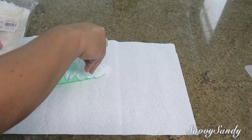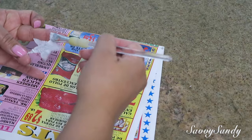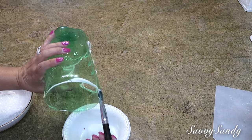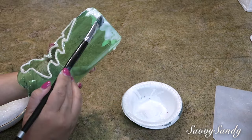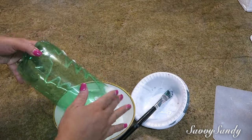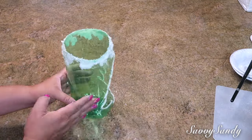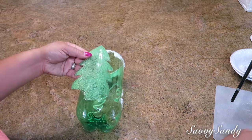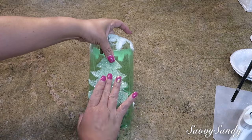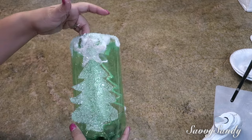La parte que me sobró del arbolito la vamos a usar con nieve. También vamos a hacer una estrella e igualmente le vamos a pegar esta nieve. En la parte de arriba de la botella vamos a poner pegamento blanco todo alrededor, bastante, para que quede así como regadito, como que ha caído nieve, chorreado, como que va goteando. Una vez que esto esté seco, puedes poner el arbolito que sobró en la parte de atrás. Pégalo con el pegamento que tú quieras, yo lo pegué con silicona caliente en temperatura bajita.